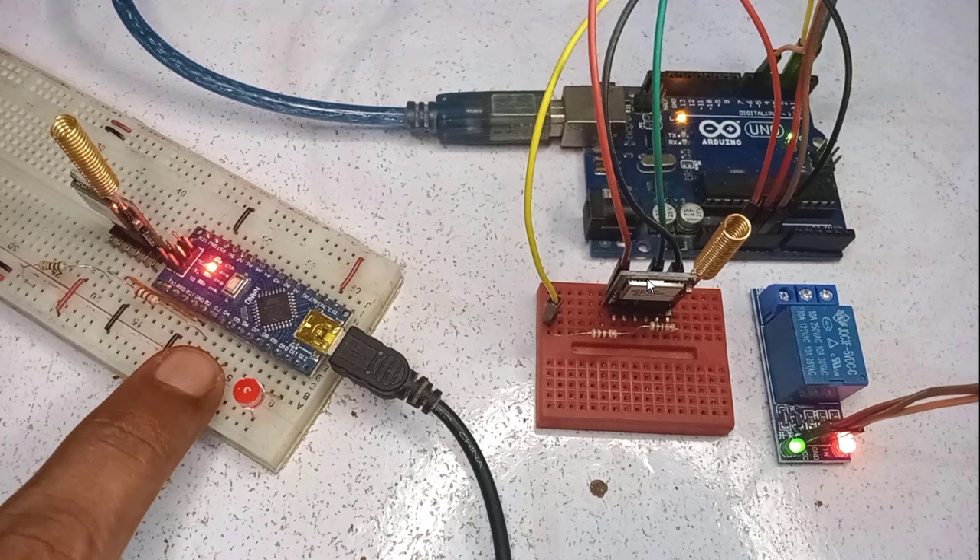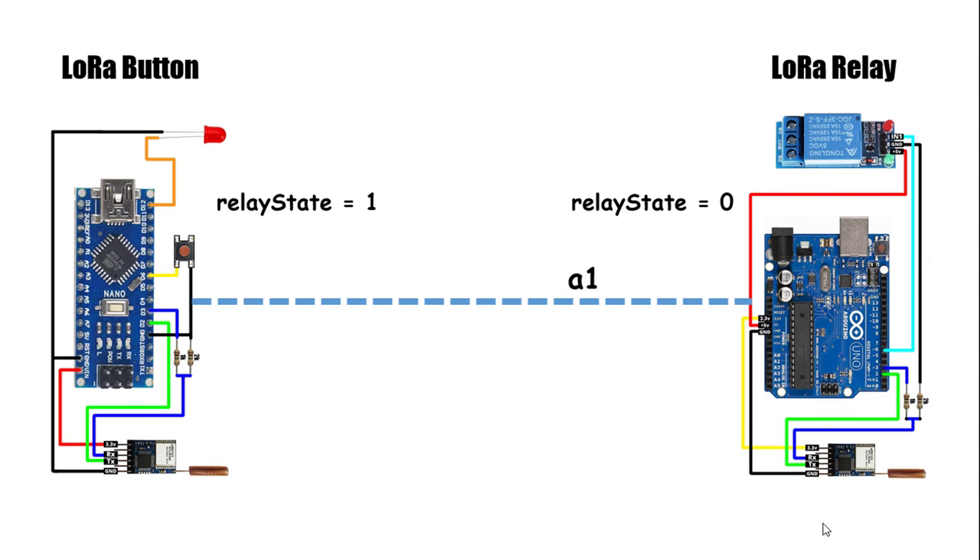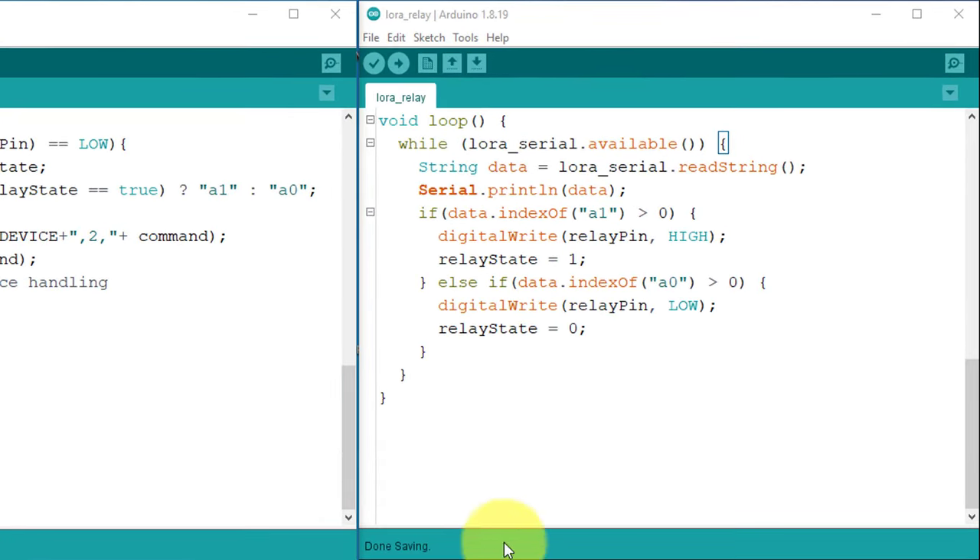Here you can see I am able to control the relay by pressing the push button on the transmitter device. However, sometimes the button does not work at all due to data loss during transmission. This data loss can result in a mismatch in the relay status variable between both devices, leading to unexpected output. To handle this issue, I will use the receiver device to periodically send the current status of the relay to the transmitter, and at the transmitter side I will update the relay status based on the status received from the receiver. This approach ensures that both devices maintain the same relay status at all times.